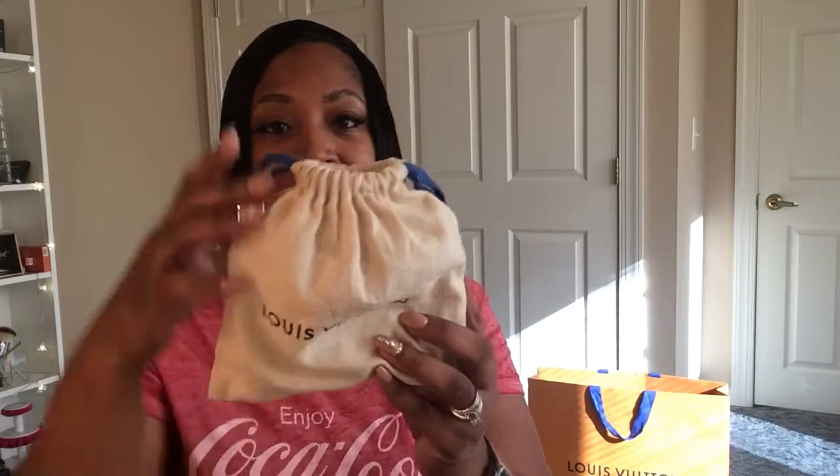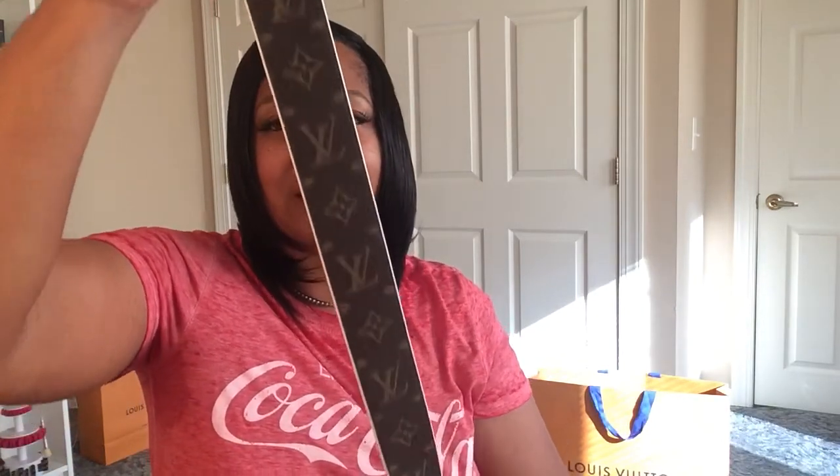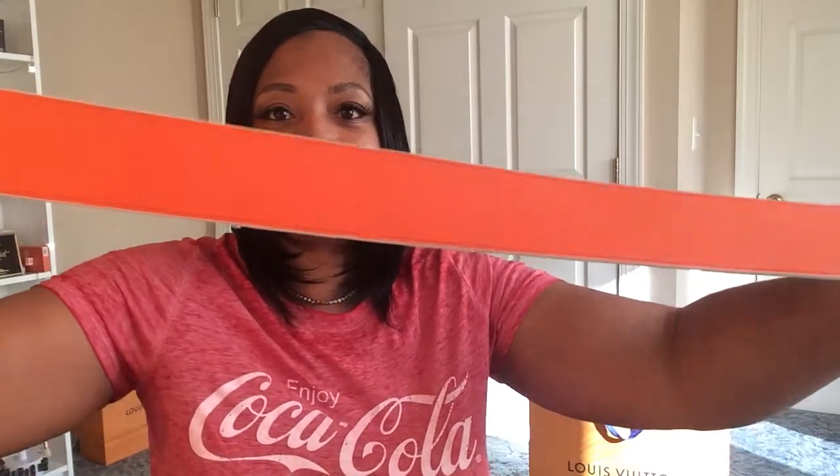Trust me, I shocked myself when I got this item. It came in this dust bag and I have been using this. Can anybody guess what this is? Here she goes — the Bandolier monogram shoulder strap in orange. I don't know if it's coming through on camera, but I could not pass this up.